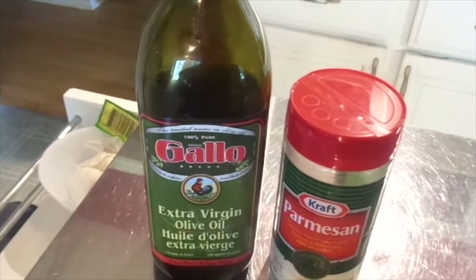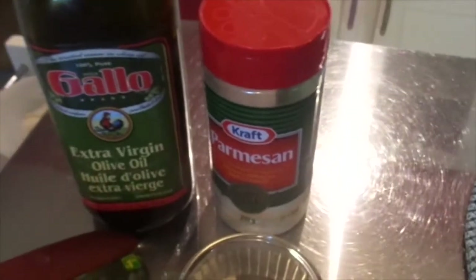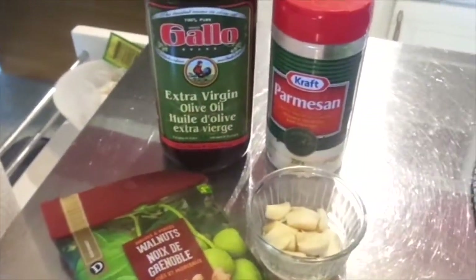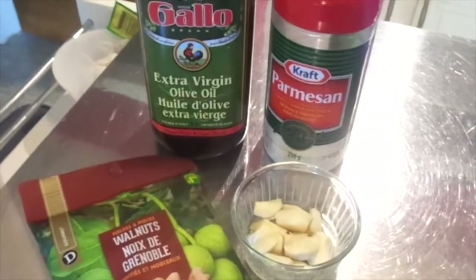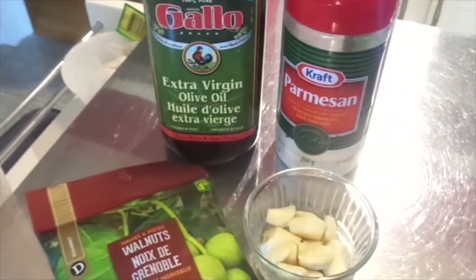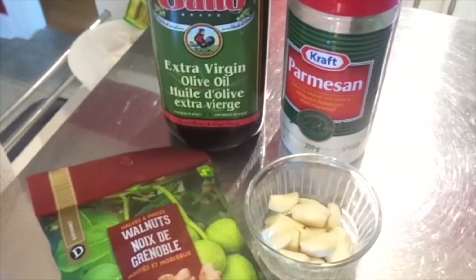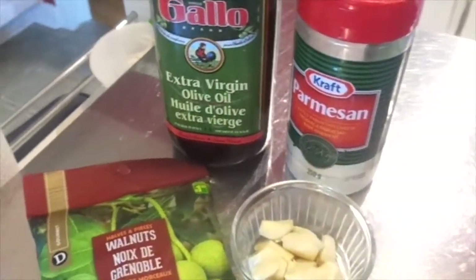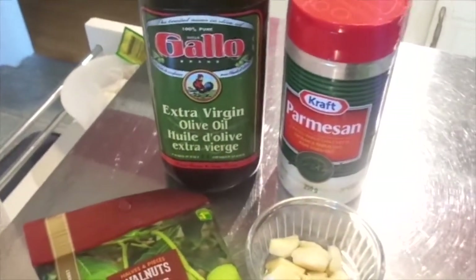So I'm going to be using some extra virgin olive oil, some Parmesan cheese, some garlic — just use as much as you like or as little as you like. And I'm going to be using some walnuts. Normally pesto has pine nuts in it, but I'm not big on pine nuts. I've also used regular peanuts and I only put a few in. Like I said, I'm not going to be giving you specific amounts. If you're a person that likes to follow a recipe, maybe just go on YouTube and type in pesto sauce. But this is just how I do it.